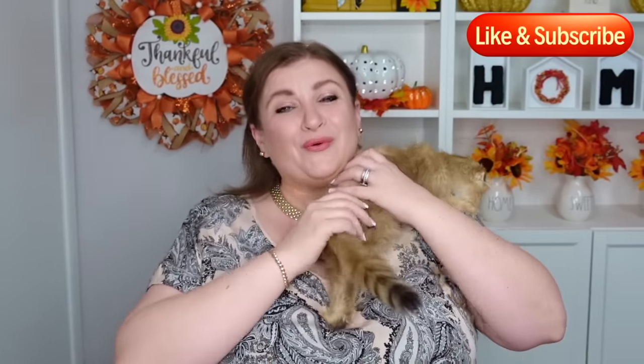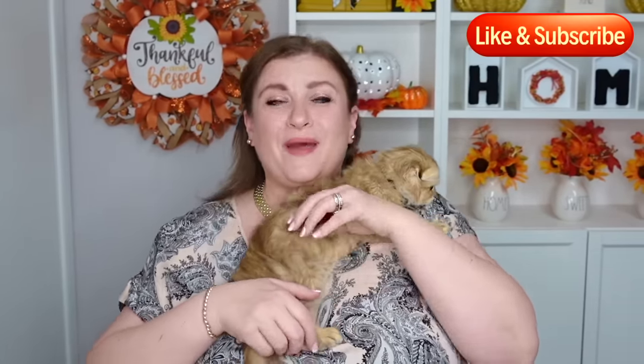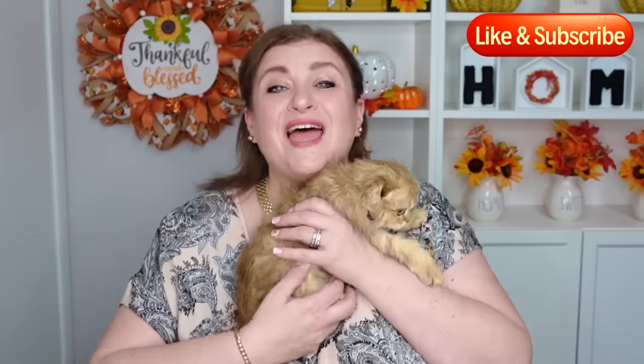Hello, my sweet friends, and welcome to DIY with Nadia. My tiny little sidekick is little Simba, and today we're going to talk about 12 methods of using 10-inch deco mesh to make your beautiful wreaths or wreath bases. To see the full video of any of the wreaths I'm going to show you, I'll attach their links in the description box below. Without further ado, let's get started on the 12 gorgeous wreath bases using 10-inch deco mesh.